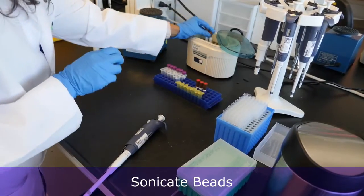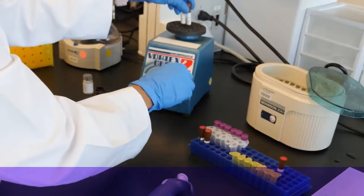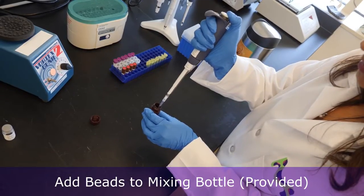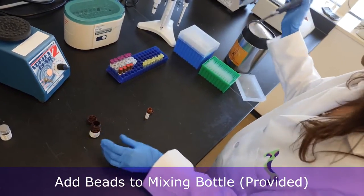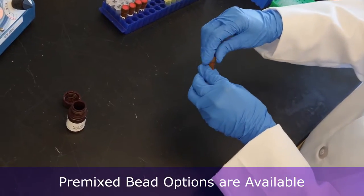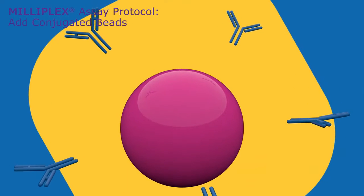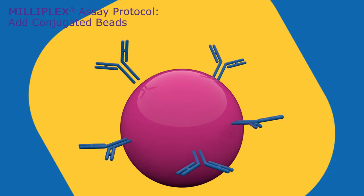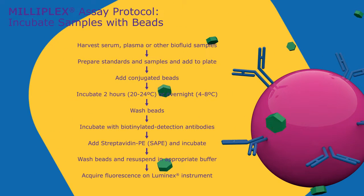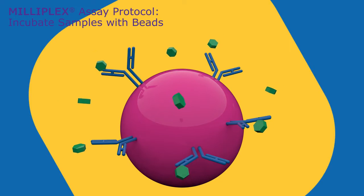Sonicate each bead vial individually and then vortex as instructed in the protocol. All beads are combined in the provided mixing bottle. We also offer pre-mixed bead options for selected panels. Beads are coated with antibodies or proteins to capture specific analytes in all Milliplex assays.